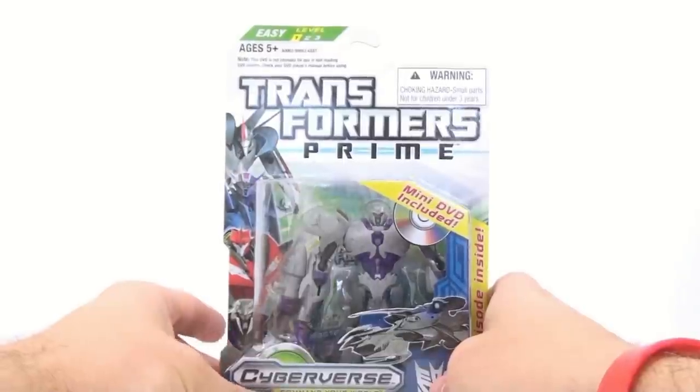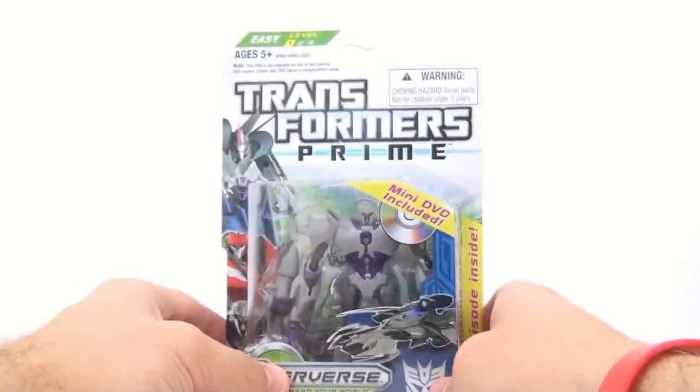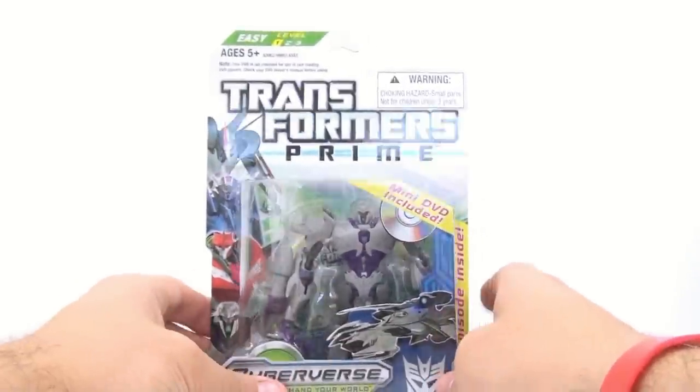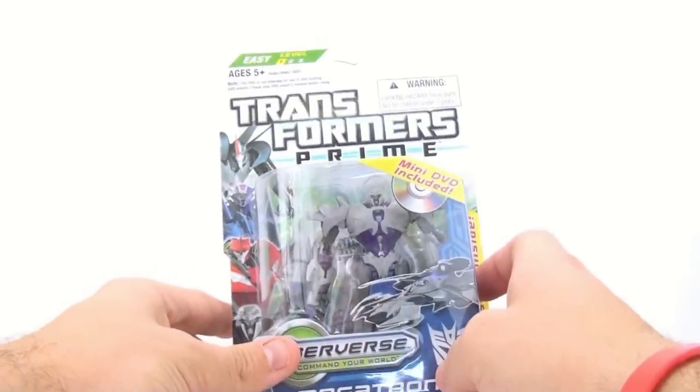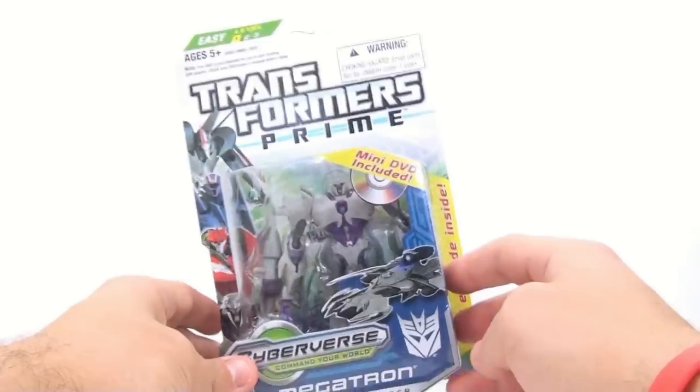I don't even know if they make those — I don't have one. It's kind of like a Wii, you know, where you slide the discs inside. If you have one of those for your DVD player, don't put it in there. But there's Megatron — or rather specifically, Megatron in his packaging. So let's get him open and see how cool he actually is.